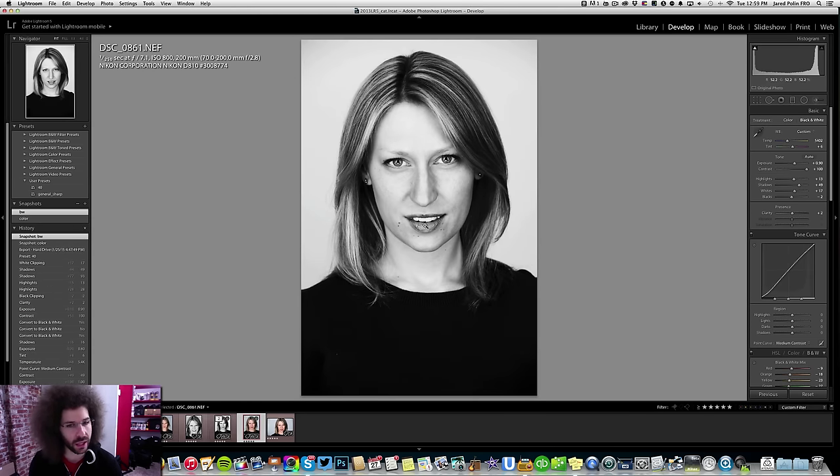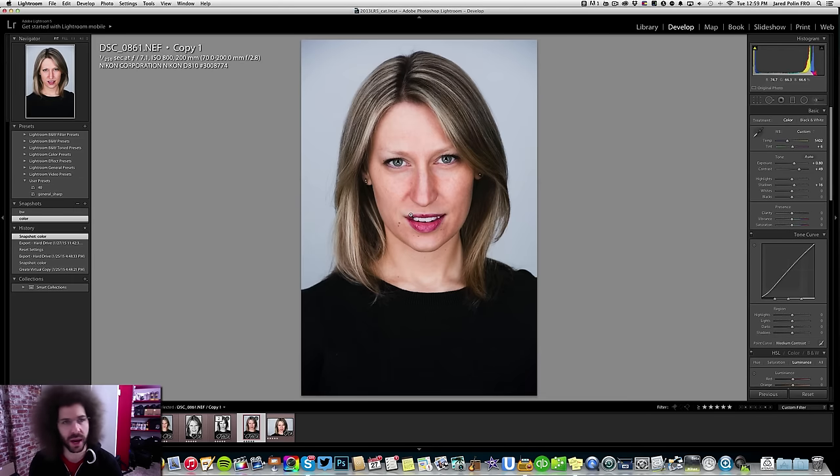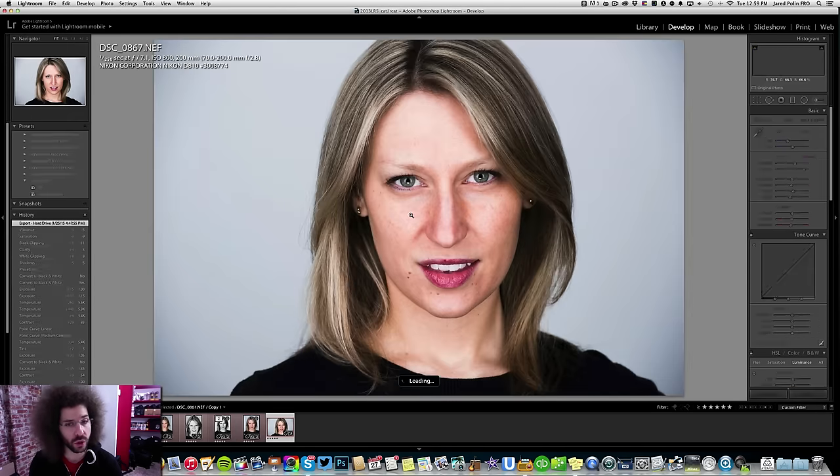This is a cool shot — I just like the lips, the slight opening of her mouth. The color and black and white both look good; I like the feel of both of them. It's just a matter of personal preference and what you're using them for.